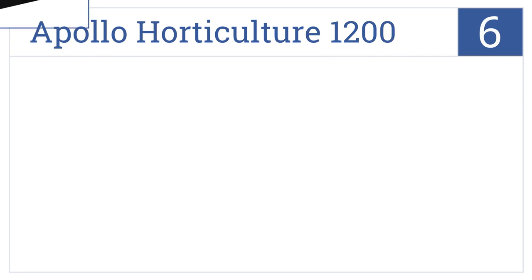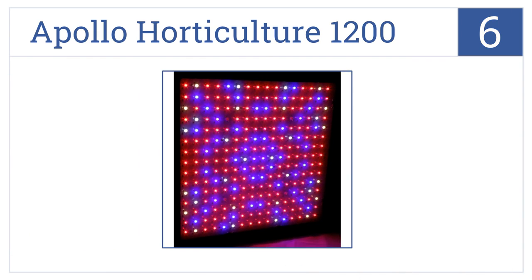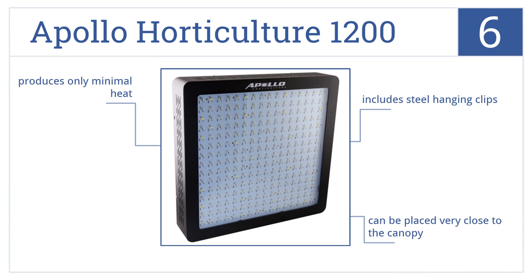Moving up our list at number 6, the Apollo Horticulture 1200 has 245-watt LEDs, which draw only 600 watts while pushing out 1200 watts to help you save on your energy bill without sacrificing yields. It includes steel hanging clips and can be placed very close to the canopy. It produces only minimal heat.